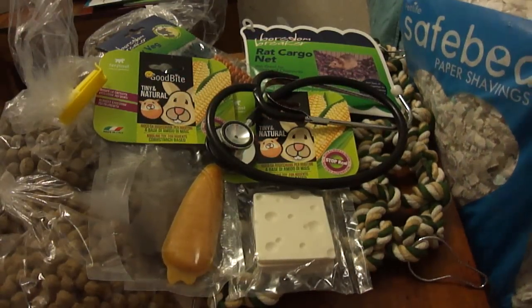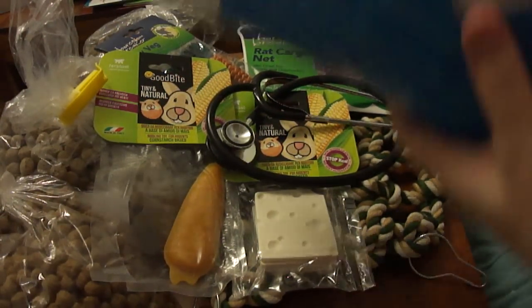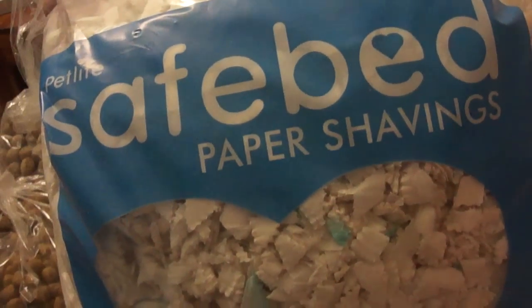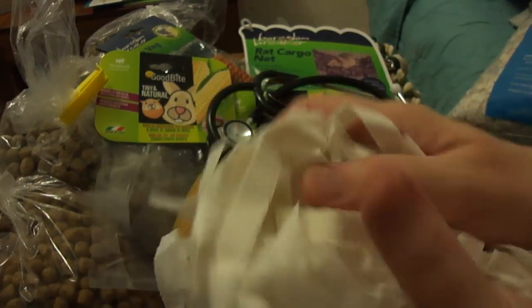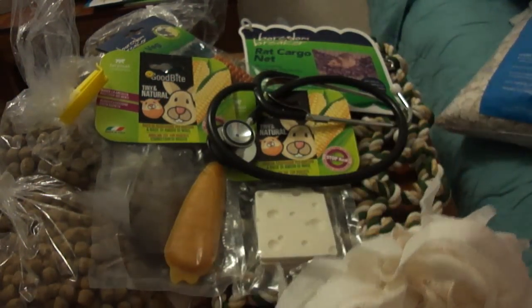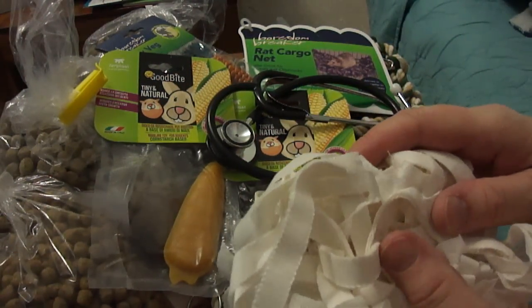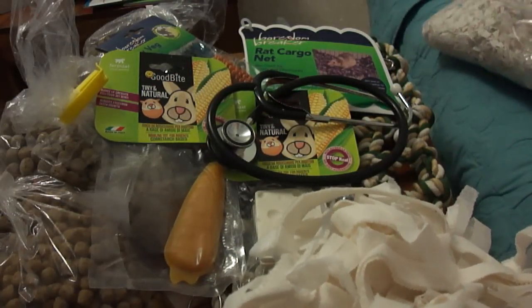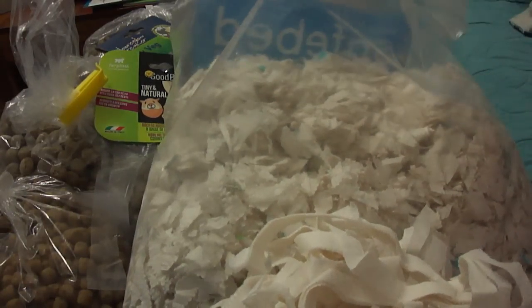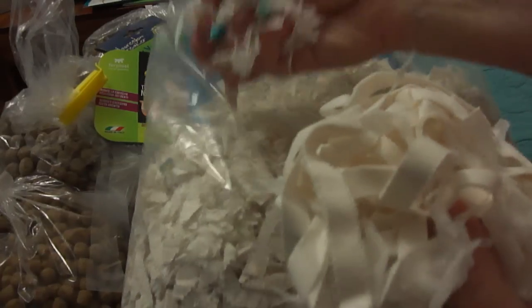The first thing that we tried that was new was this Safe Bed paper shavings. We're still using the ordinary Safe Bed and we'll always keep using that. But from one of my other videos, we were putting Pets at Home recycled paper underneath this in the houses to make a really soft absorbent bed, especially for rats that were old or not feeling well. That's getting really expensive and we're having problems with delivery from Pets at Home, so we decided to try these shavings.